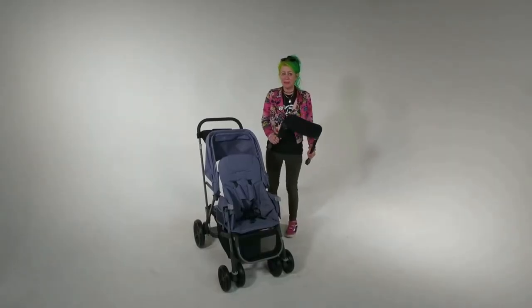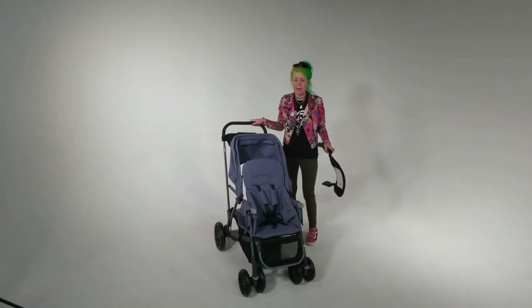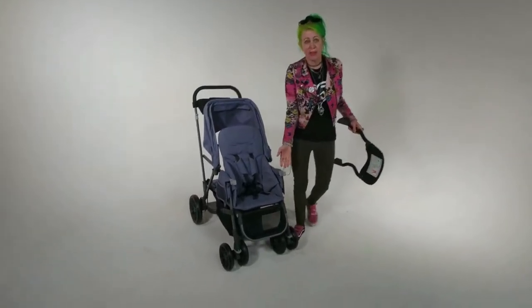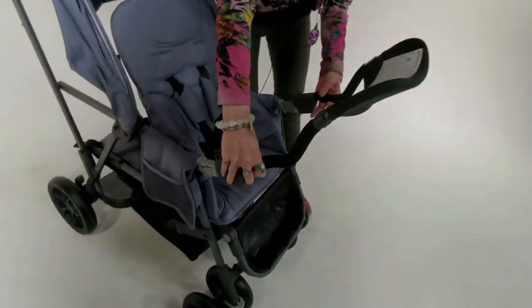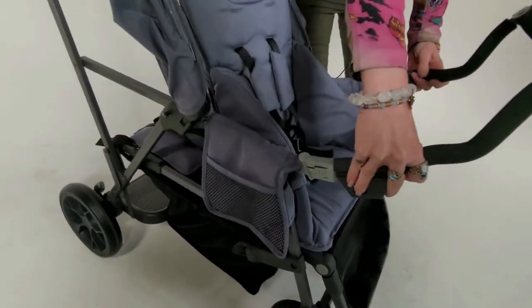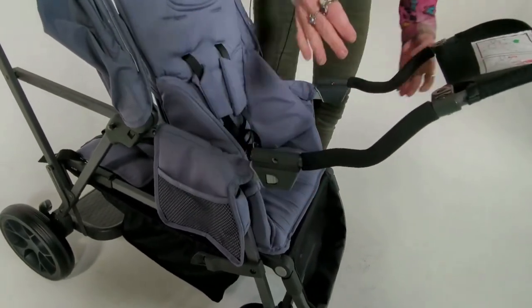Hi, I'm Rachel from Customer Service and I'm going to show you how to install the car seat adapter on the Caboose UL. I've already removed the tray, so you take the car seat adapter and align it to the brackets on the stroller. And then you just push it in until it clicks.